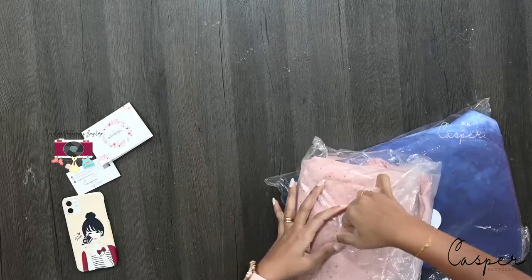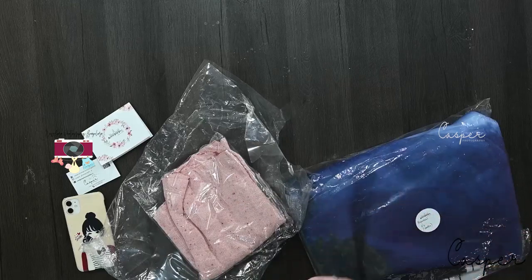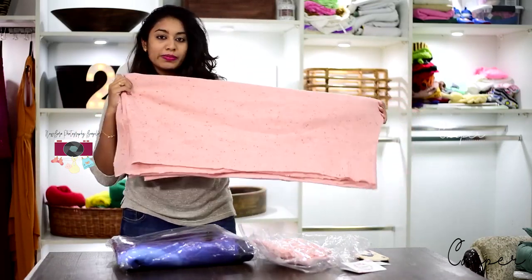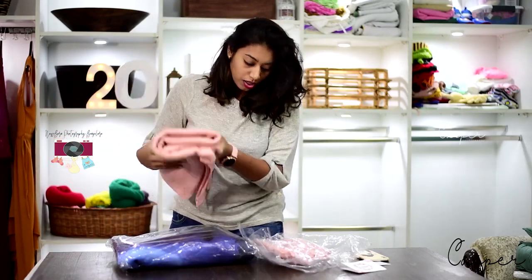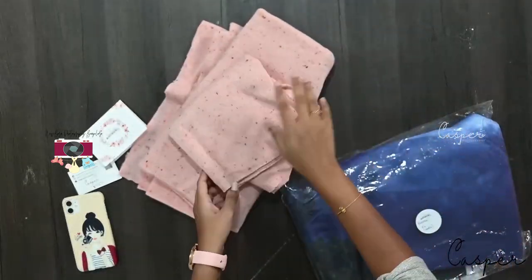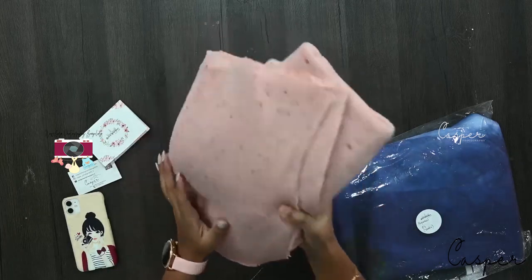I've also bought bean bag cloth — the long stretchy kind. Not many colors were available since most were out of stock, but I liked the material and it comes with a matching wrap as well. The wrap is nice and wide — you can really do wonders with it.